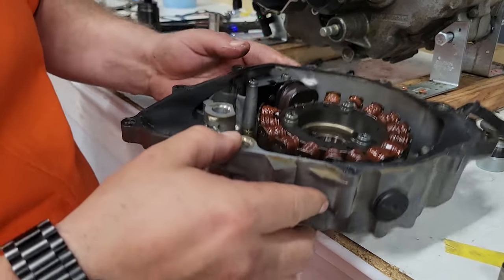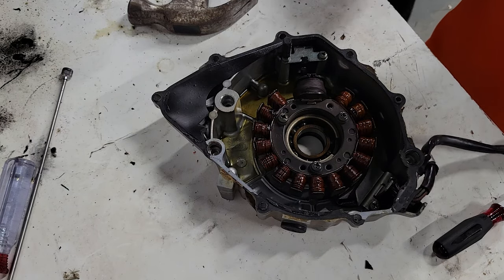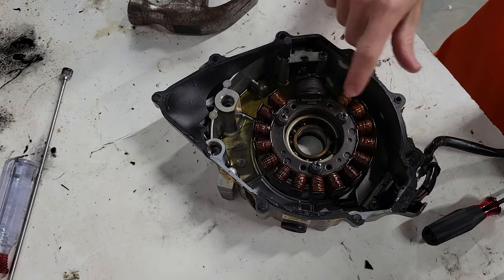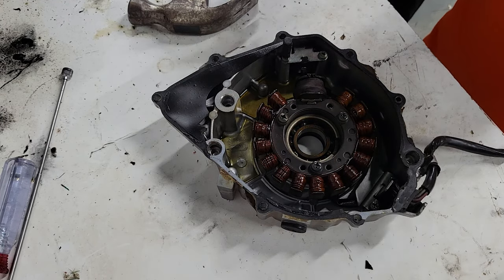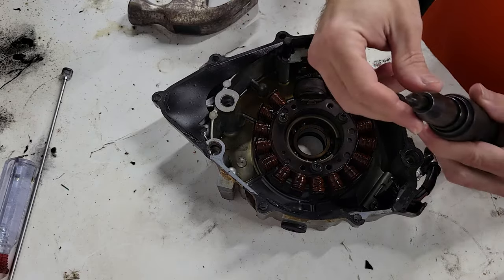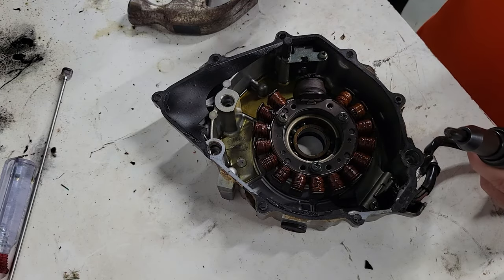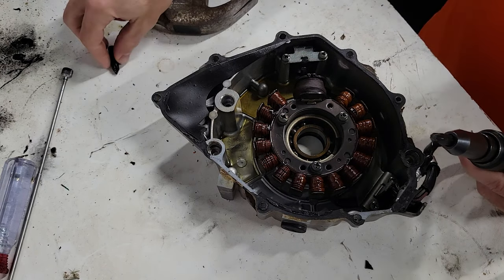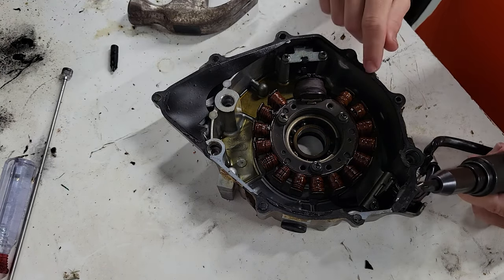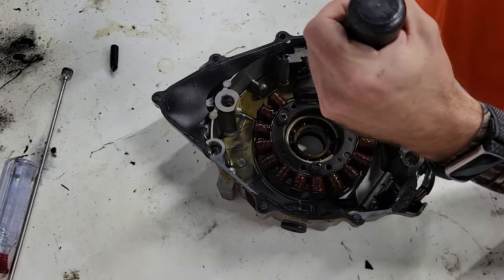We'll also be removing the stator. We're at the point where we're going to be taking the stator out of the stator cover so we can take it all for powder coating. For the screws on the stator we're going to use a number three phillips — kind of like the one we used on the oil pump — but for the pickup we're going to use a number two. Because we don't want to strip this out, I'm going to use a hammer drive.